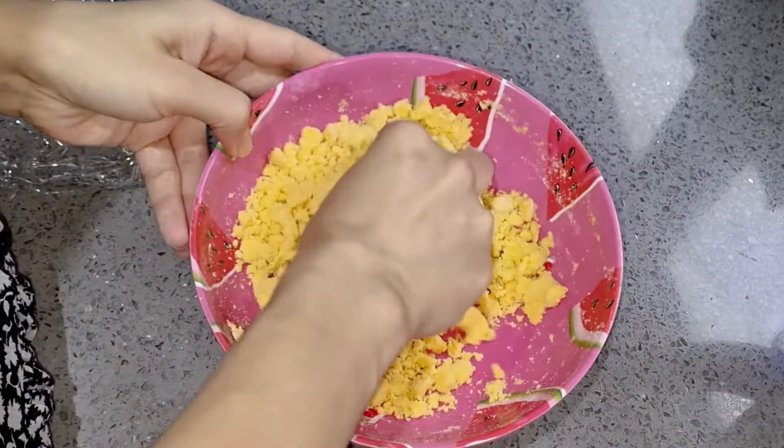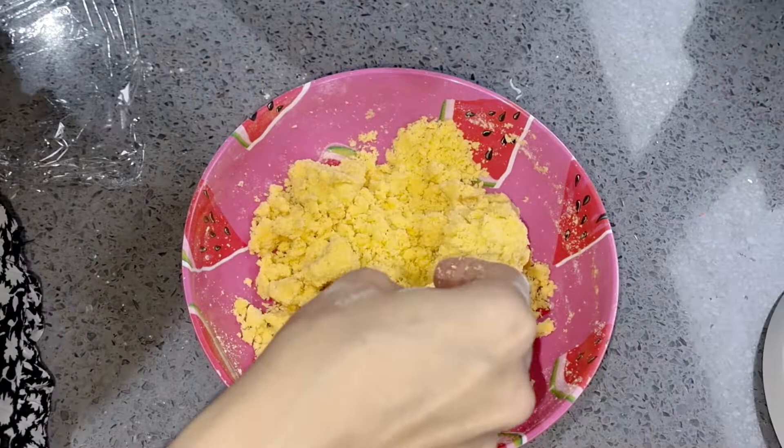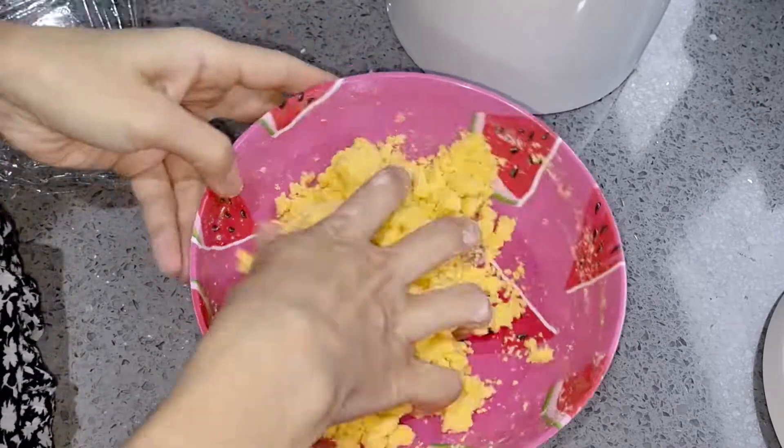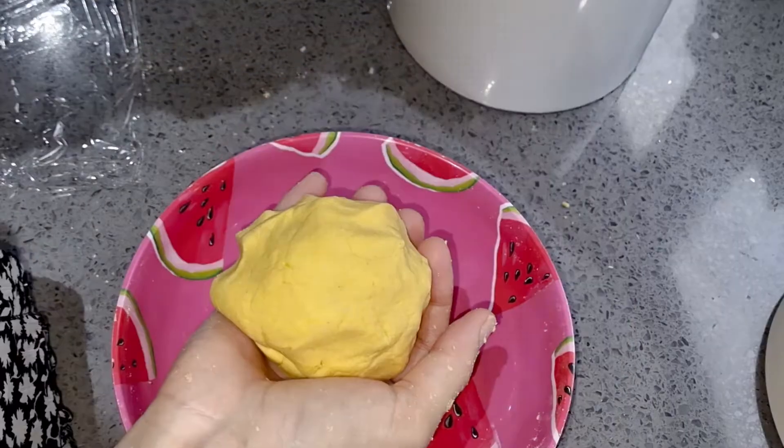Make sure you knead it soft with your hands. I have made it a little hard, which is not good. If it is soft, it will be very good.